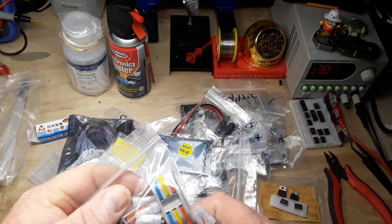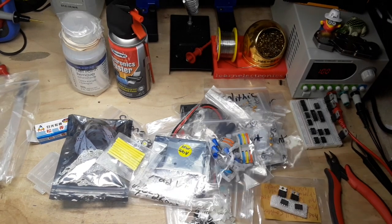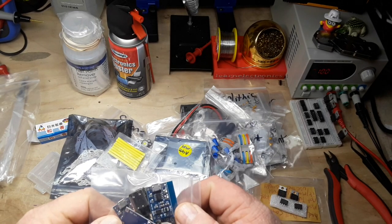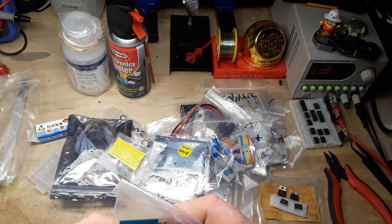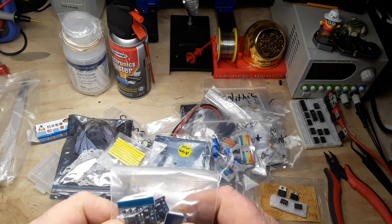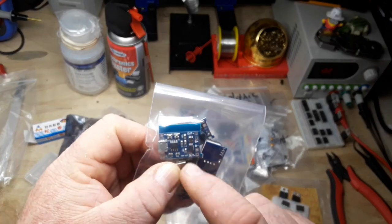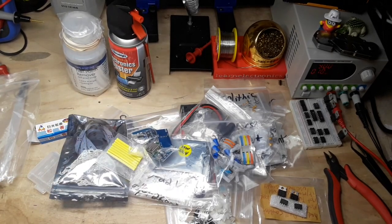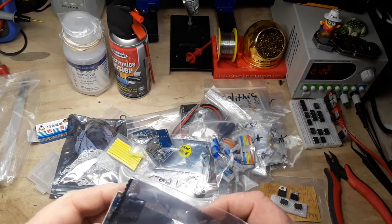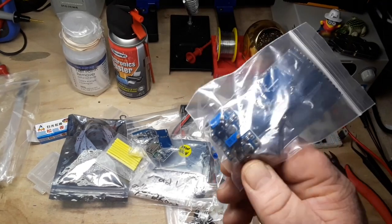More connectors - Wago, that's what they're called - Wago connectors, I think. Some USB modules. This is, I believe, a TP4056 lithium battery management system type dealie. These are probably either boost or buck converters. Piezo speakers.